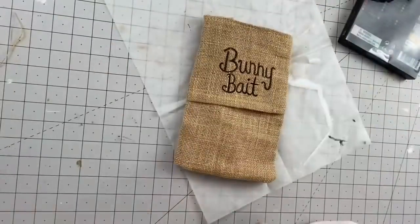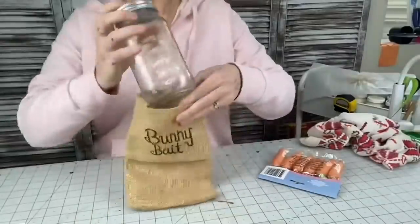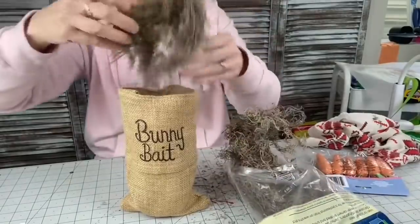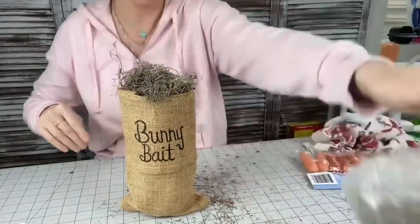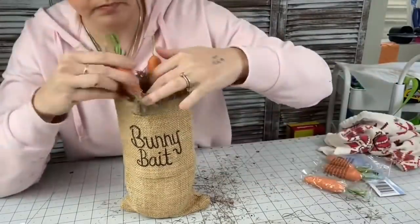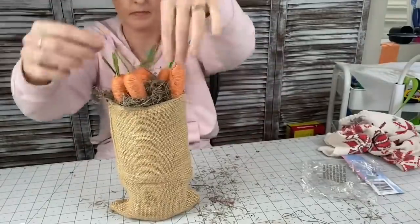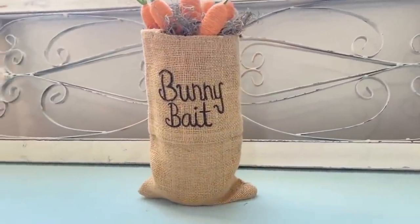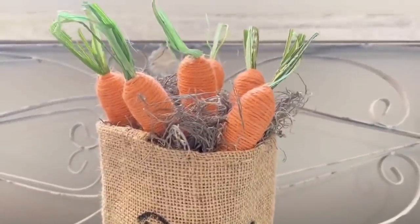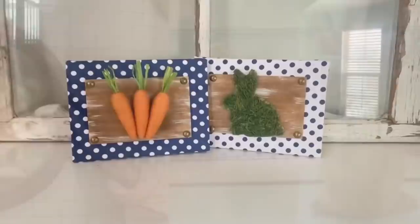Taking a pasta sauce jar and putting that in our bag so it stands up and so the Spanish moss has something to sit on top of. Then we're taking all of our little carrots from Dollar Tree and putting all of those in there, because this bunny is hungry and we want to catch it — so we need all the carrots we can get. This would also be so cute to do with your kids and leave out the night before Easter. How easy was that? You could do this with anything, really — even like a wine bag.